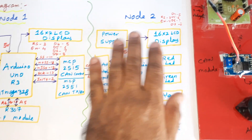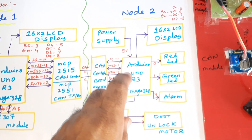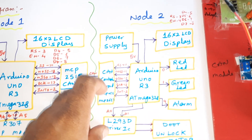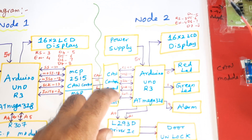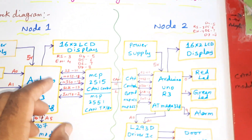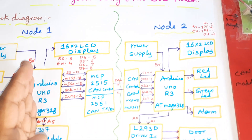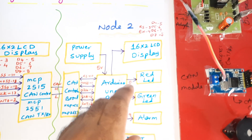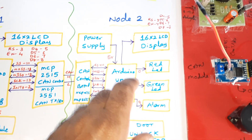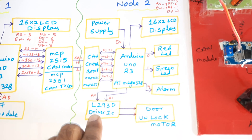The receiver module consists of a 9-volt adapter power source connected to a 5-volt power supply board, Arduino Uno R3 board with ATmega328 controller IC, and the same CAN module with chip select, MOSI, MISO, clock, and interrupt pins. A 16x2 LCD display is connected on pins 3 through 8. For testing purposes, two different LCDs are used — one for the transmitter module and one for the receiver module. Red LED, green LED, and alarm indicators are also included.